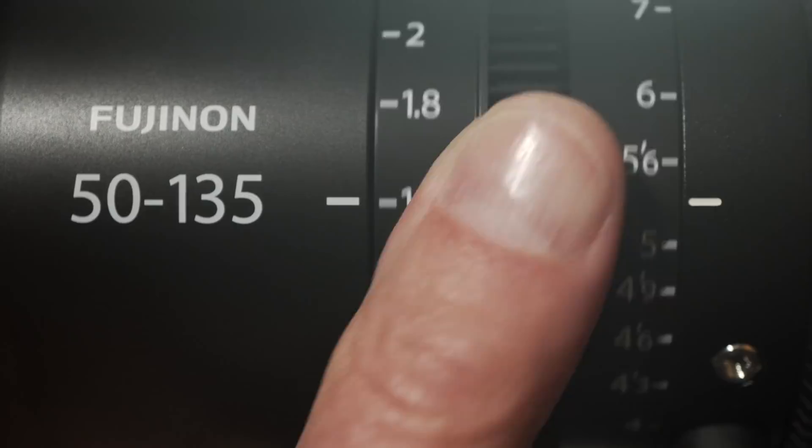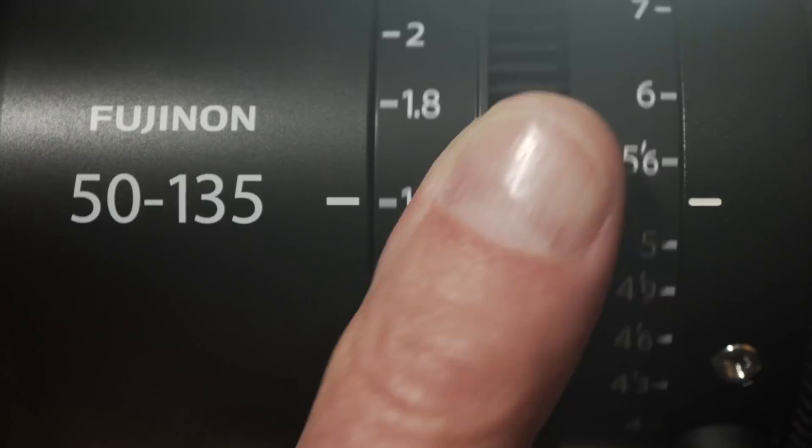On Fuji's MKX lenses, all three controls — aperture, focus, and zoom — are adjusted manually. There are physical rings to make those adjustments, and each ring has teeth to engage a control wheel, as a professional might use on a rig. It's worth noting that these two lenses are identical in size — slightly over 20 centimeters — and weight — slightly over a kilo — which makes it possible to exchange them on a camera rig without making other adjustments. They share the same 82mm filter diameter.